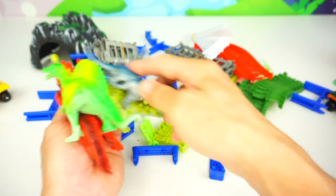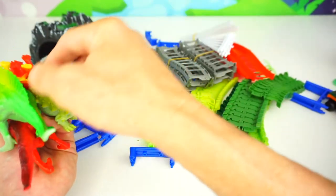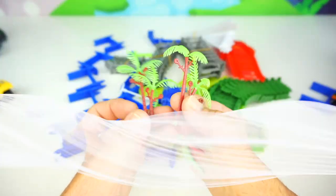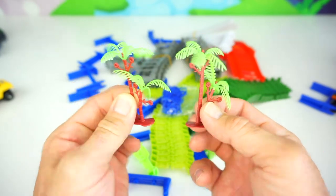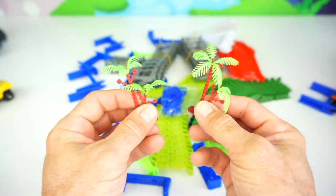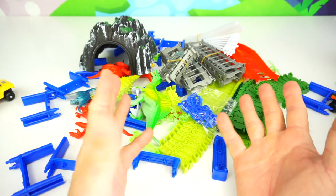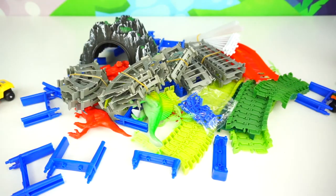Wait a minute, are you kidding me? Two more? Six? Seven dinosaurs! Woohoo! What else is in the box? Check out these cool-looking palm trees. That is awesome. I can't wait to set those up. It's very tropical. So I did notice that there are no instructions with this set, and we'll follow along the picture on the box and then we'll set it up.